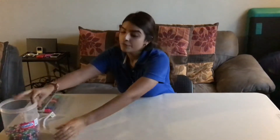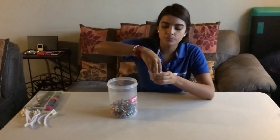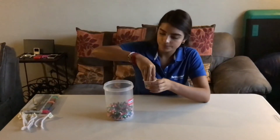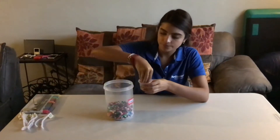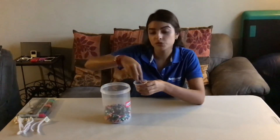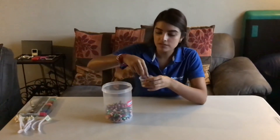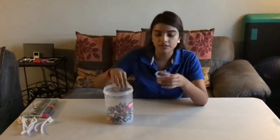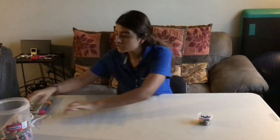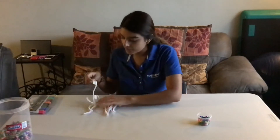We are going to start. First, we are going to grab some beads and place them inside the cup. If you need some help, you can ask your mom and dad. You are going to put them inside the cup and place it here. Then bring all your pipe cleaners and put them in order.